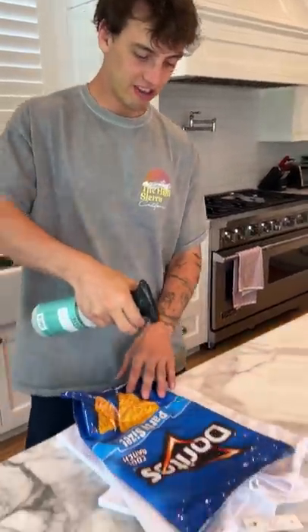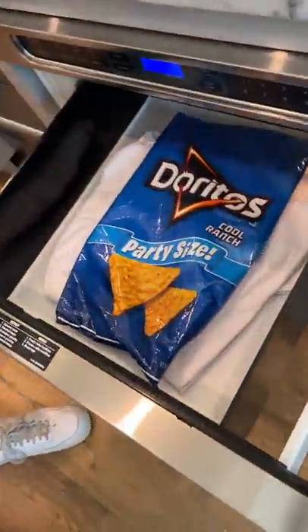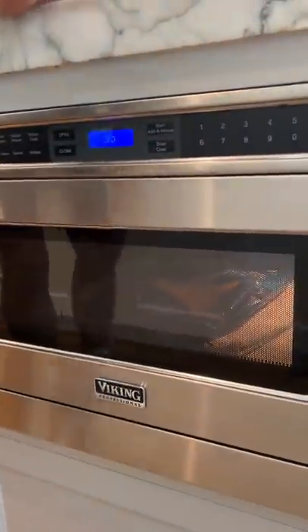Alright, so now you need to take your special liquid and spray the bag and get it just like that. Perfect. So now the bag is going in the microwave with the t-shirt and it should stick to it. We're gonna do one minute and see what happens.